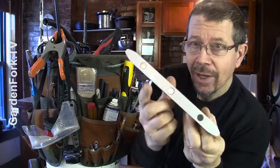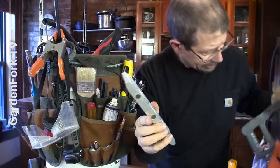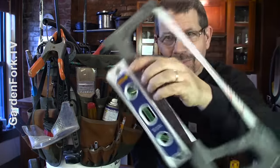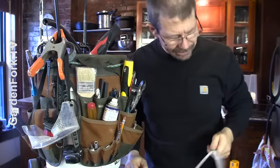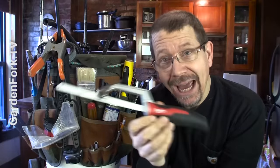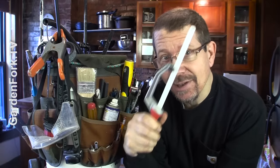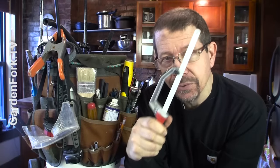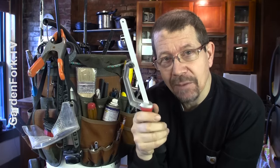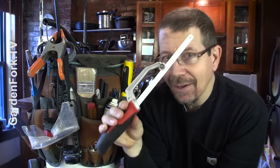Torpedo level. This one has magnets on it so it will stick to metal. Extra hacksaw blades. I really splurged on this — a mini hacksaw. It's a really nice one that allows you to get up into tiny little places and cut off bolts, screws, or nuts. Or if you need to lift off a piece of trim that's been brad nailed in, you can slide this under and cut off the brad nail and pop it off. Very handy.